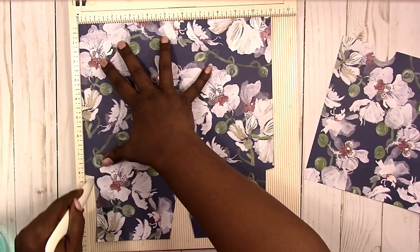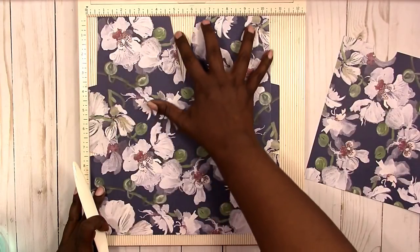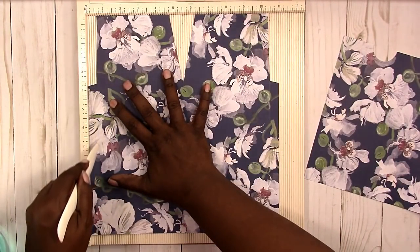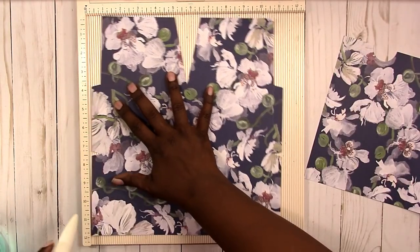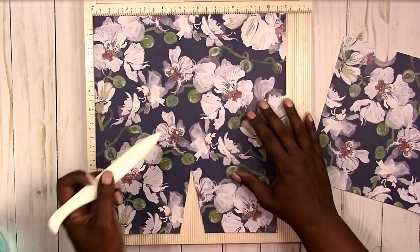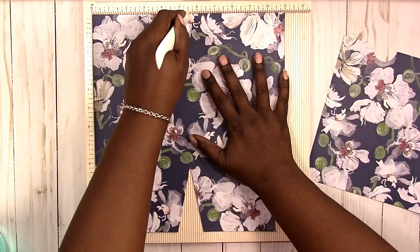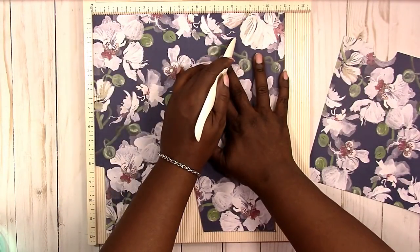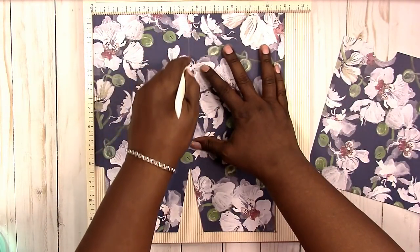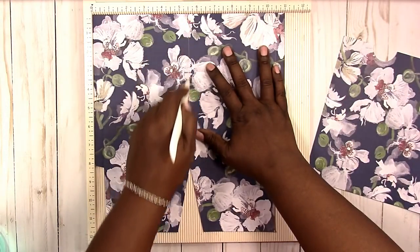So I'm going to score at a half an inch, then flip this around because I'm better at scoring on the left hand side than the right. I'll score at one half inch on the other side. Then we need to score in the middle — in this case the middle is five and a half inches. That's five inches on each side plus a half inch, so five and a half inches is your center.